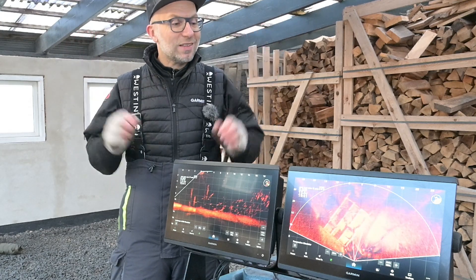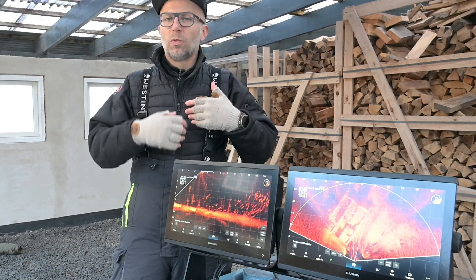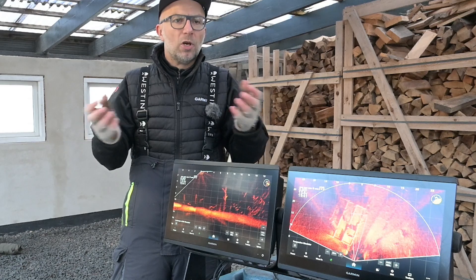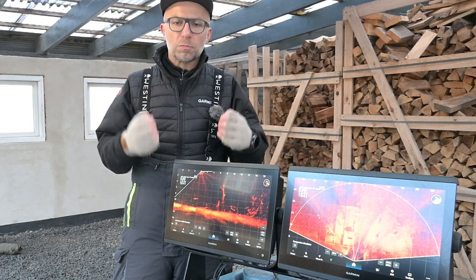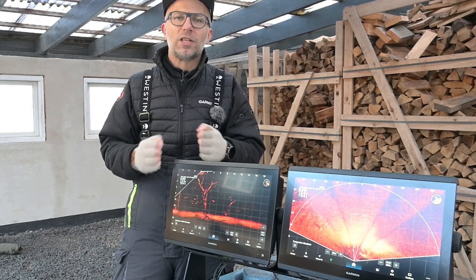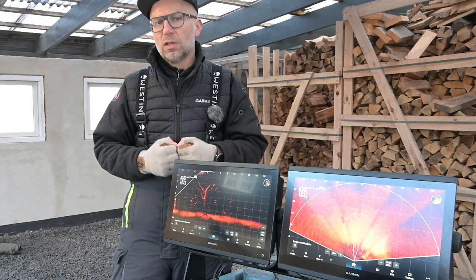Min egen oplevelse helt subjektivt er selvfølgelig at når man går ind i livescope fiskeri og i det hele taget erhverver sig noget nyt marine elektronik, så oplever man en kæmpe verden der åbner sig for en. Men det vigtigste er jo at komme ud og fiske og lære at blive dygtig til at bruge det man har.